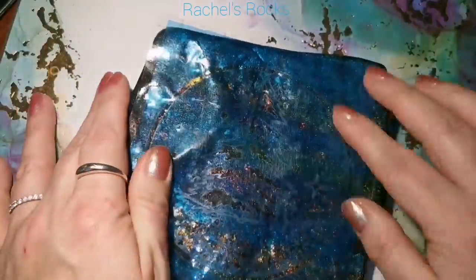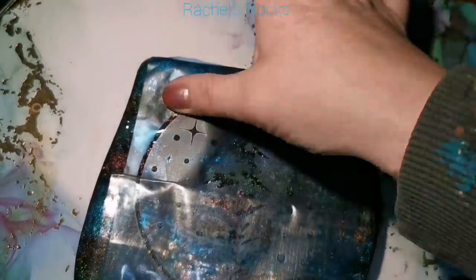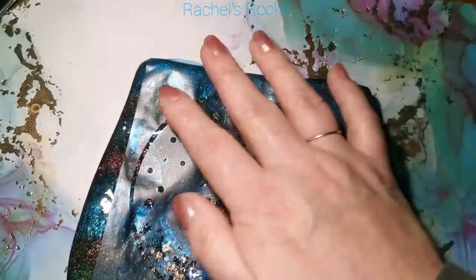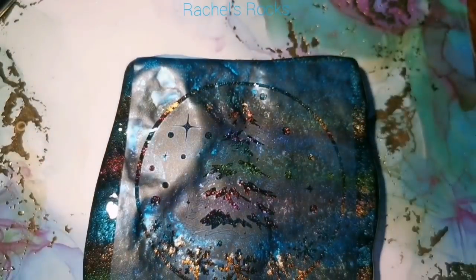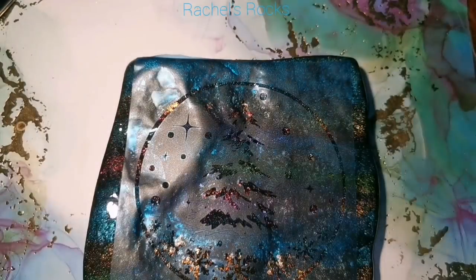So if you want to go quickly and worry about your background more rather than the whole artwork situation, or maybe you're not very creative but you want a really pretty background to start with, this is one idea for you. I'm not just going to stencil it on — I'm going to do a bunch of stuff with it.